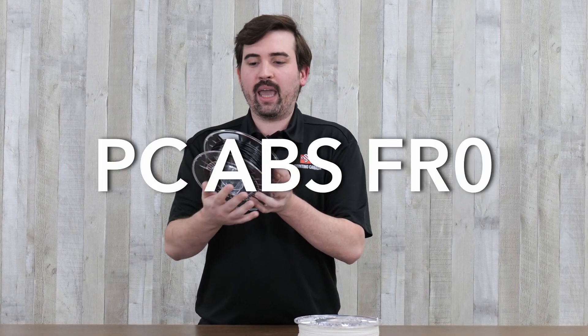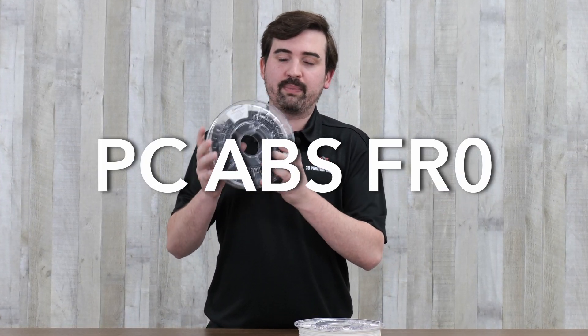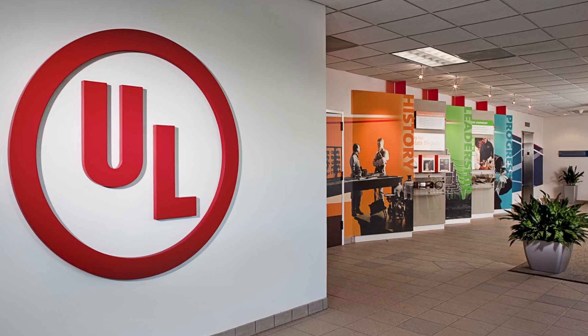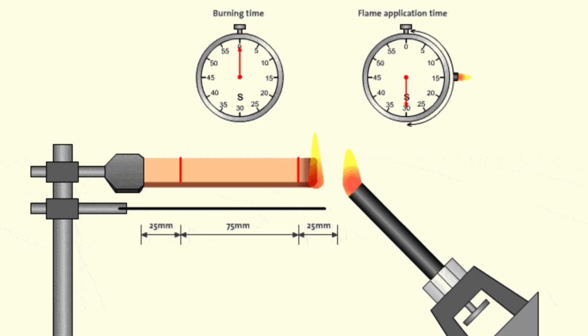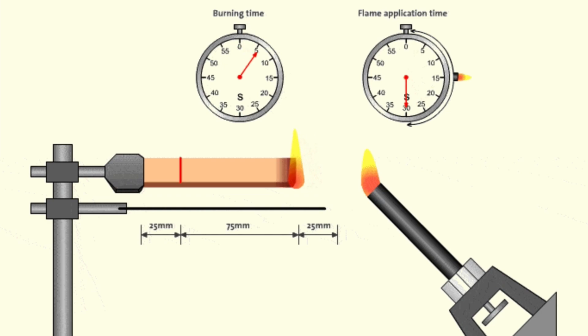This is PC-ABS-FR0 from Spectrum. That is polycarbonate combined with ABS, and the FR0 refers to its UL94 number. UL94 is a plastics flammability standard established by Underwriter Laboratories. It categorizes plastics based on their burning behavior in different orientations and thicknesses, ranging from the least fire retardant to the most fire retardant under six major categories.